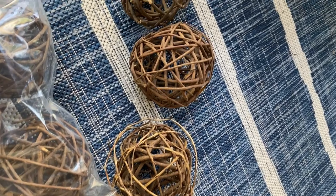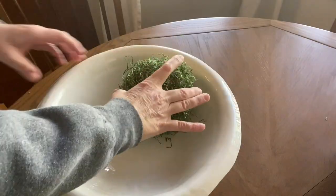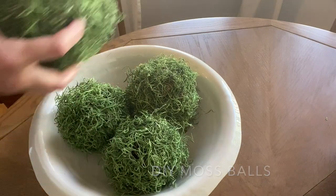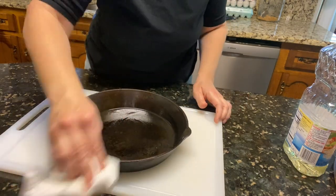Hey y'all, welcome back to our channel. I'm Angie and this is Our Content at Home. In today's video I'm sharing another DIY. I've been DIYing the whole month of February, and if you follow me very long you'll know that the whole month of January I thrifted. So this month I'm taking some of those thrifted items and doing a simple DIY and sharing it with you. If you missed any of those videos, I'll put a link in the description box below.